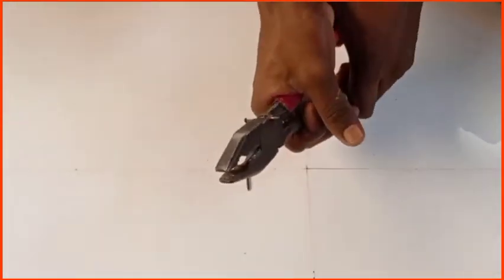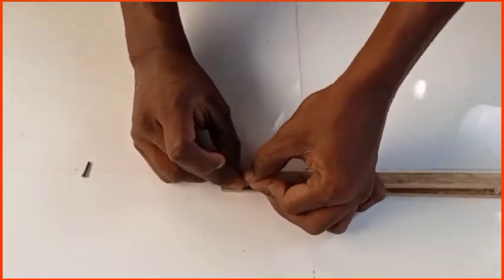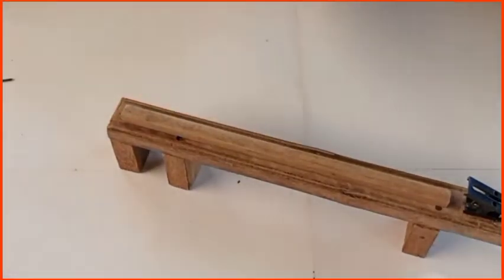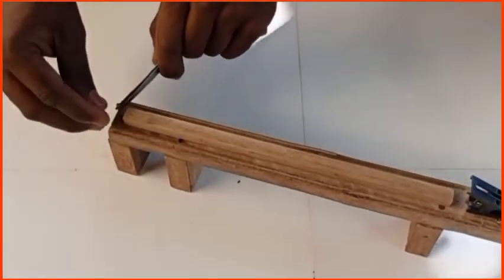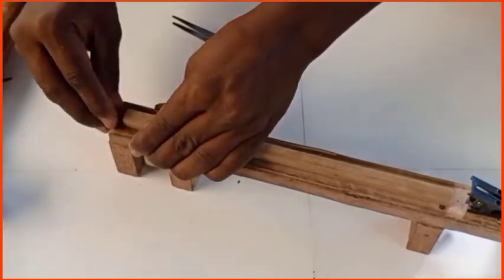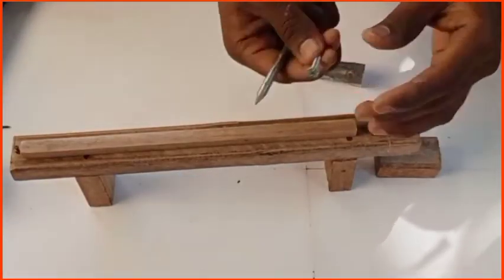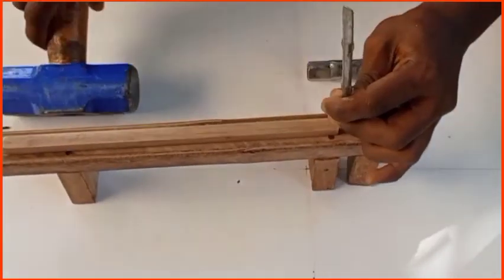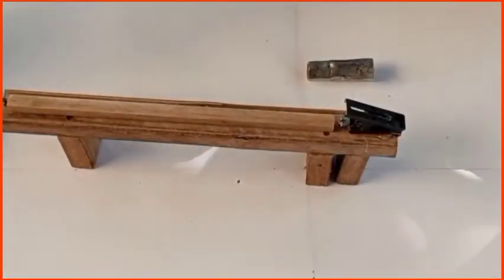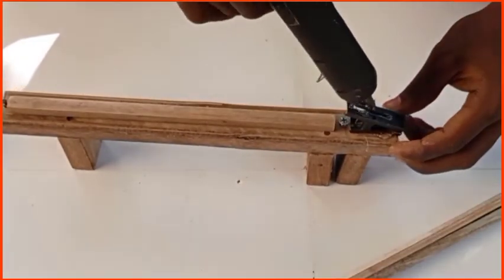We will cut the edge — just cut the edge. When you cut the edge, we cut the edge. I'm going to cut the screw inside so I can cut it. I'm going to cut the glue.